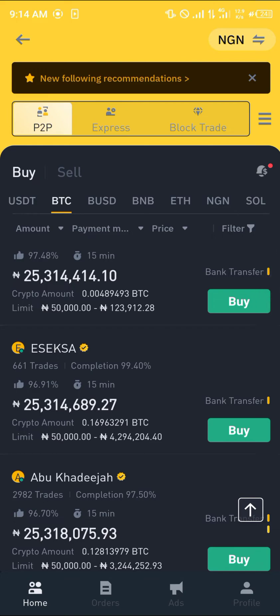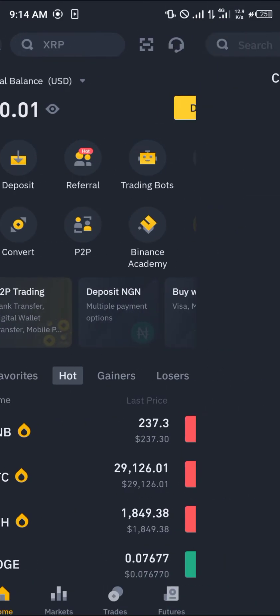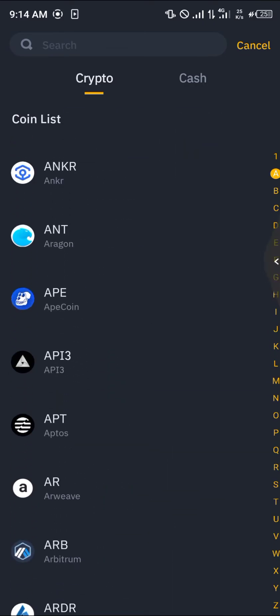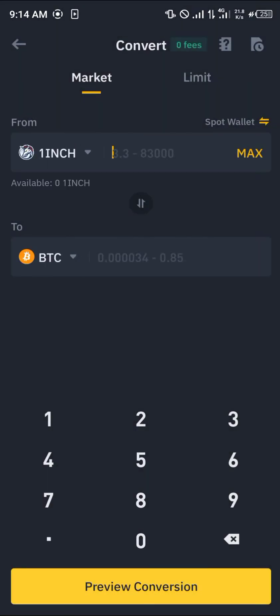Another option would be Convert. All you need to do is click on Deposit, select any of the cryptocurrency assets you possess, and simply click on Convert. Once you've clicked on Convert, select any cryptocurrency — like the 1inch token, for example.